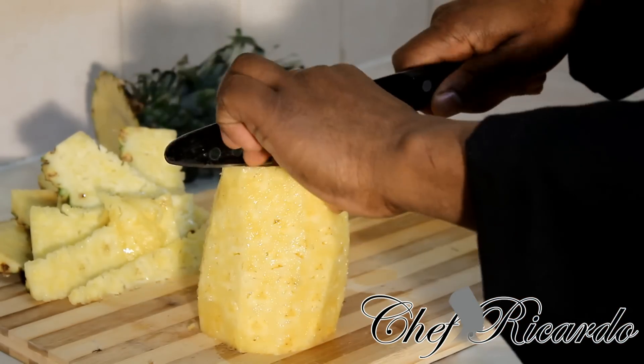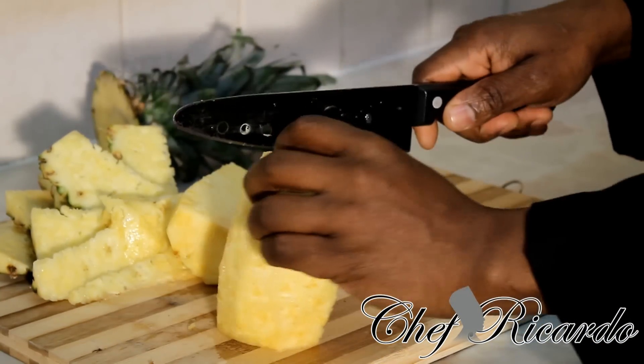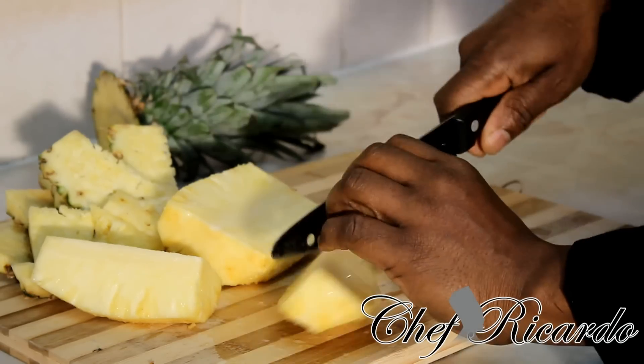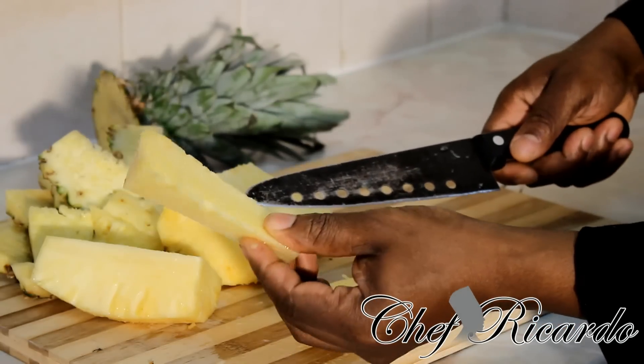Then next what you need to do is cut it in half like this, because you want to remove the chunk in the middle of it. Then take your time to cut it into quarters and remove the stock bit right here.